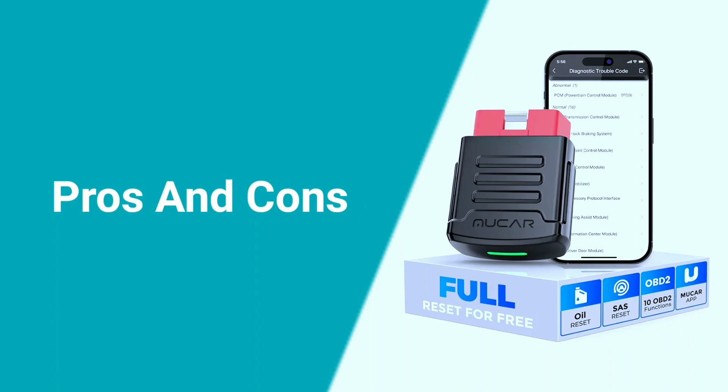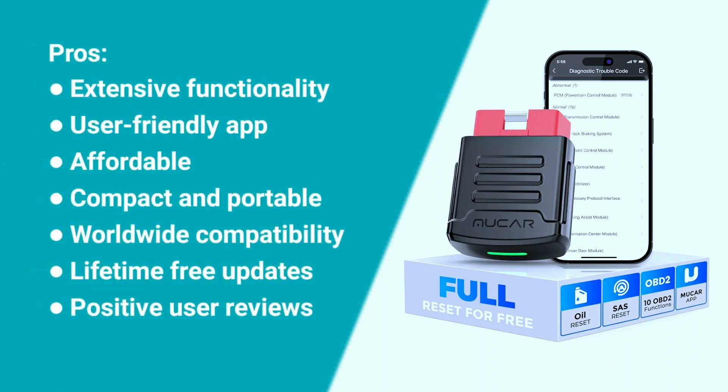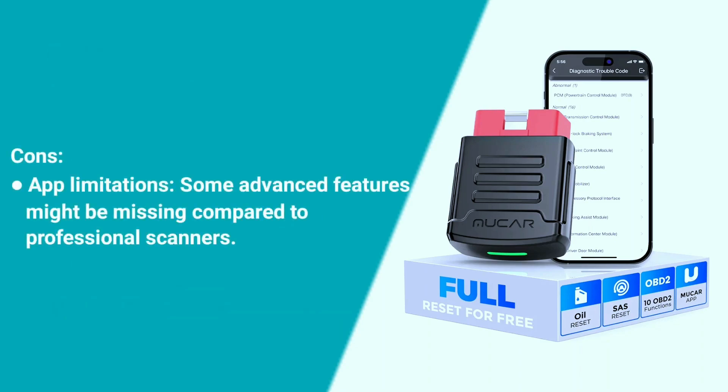Here are some pros and cons about the Mucar BT200. Pros: extensive functionality, user-friendly app, affordable, compact and portable, worldwide compatibility, lifetime free updates, and positive user reviews. Cons: app limitations — some advanced features might be missing compared to professional scanners.